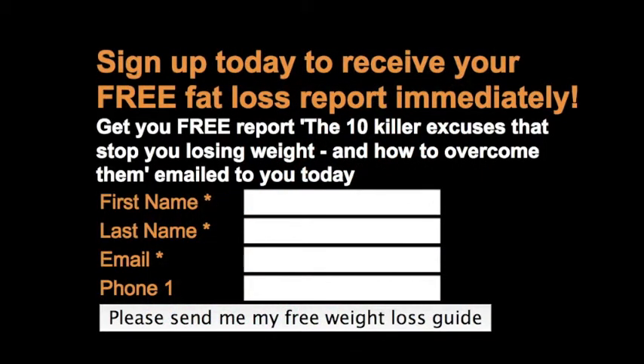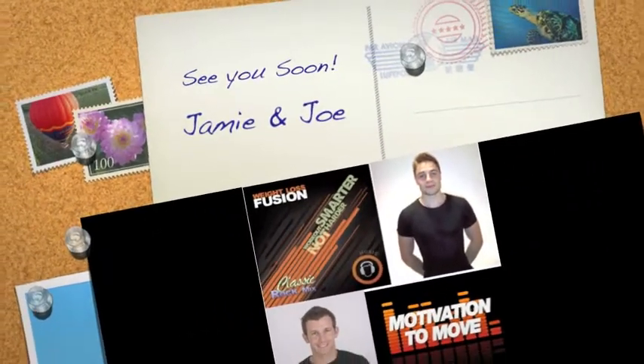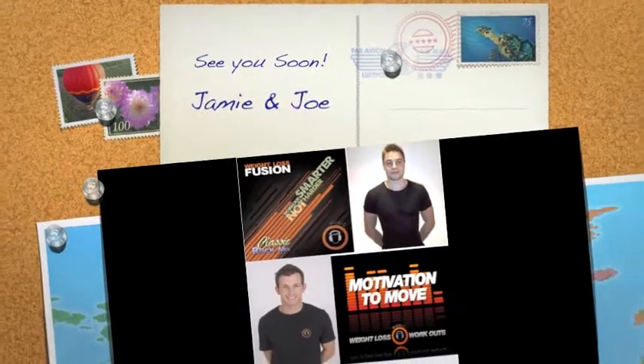If you're still not sure, please sign up for your free fat loss report located in the top right-hand corner of the website. I really hope you can see what we can do for you, and I hope to see you soon.